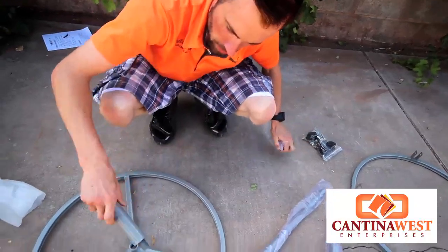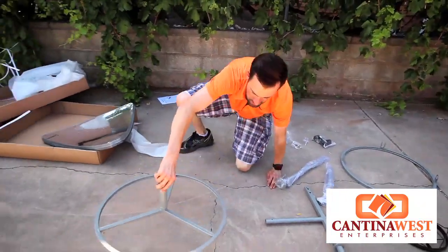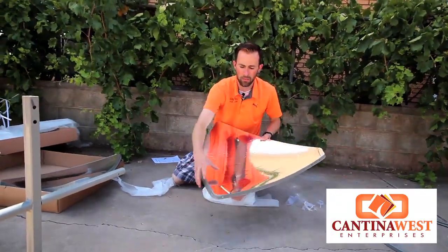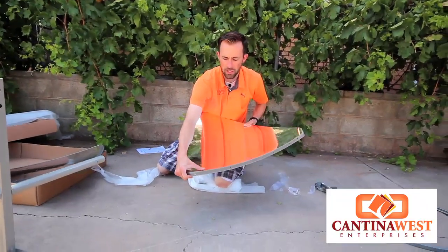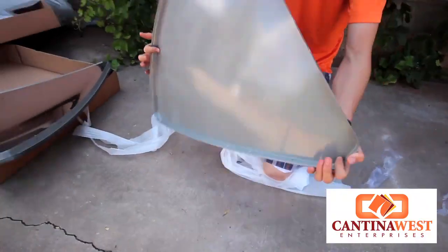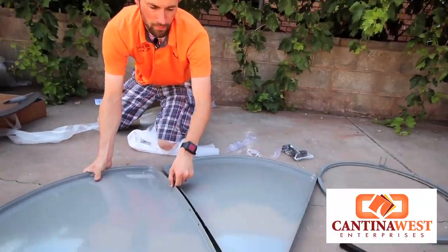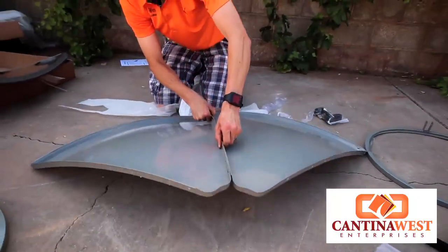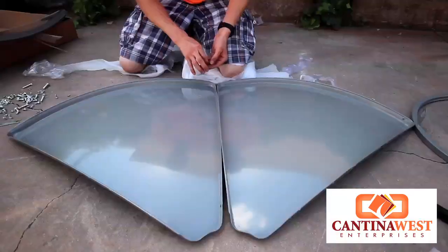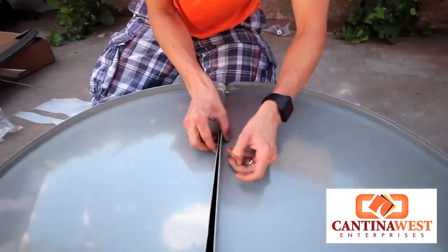This piece right here is going to screw in to the bottom of this. Now these panels, sometimes they have these little bubbles in them. You can go ahead and just push your thumb out on those and it helps take out the creases. What you're going to do is set these upside down like this. When we put these together, we're going to leave the third bolt undone. This is a lot easier to put together with two people, but for the sake of this review, I'm going to go ahead and put these together by myself.